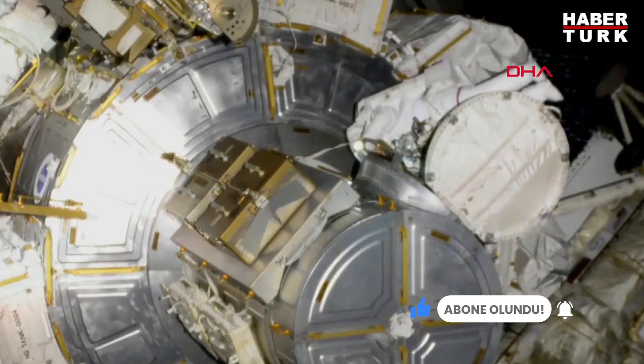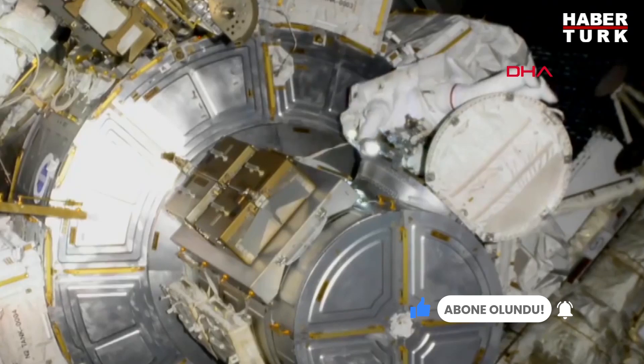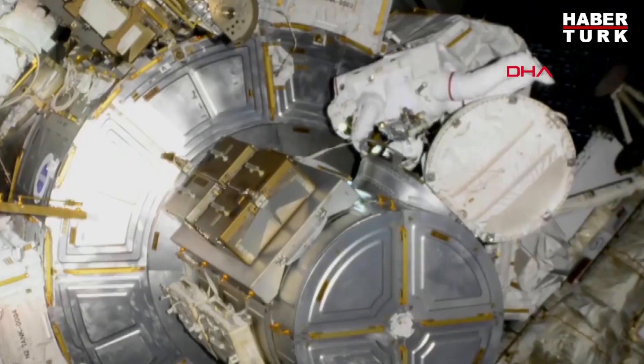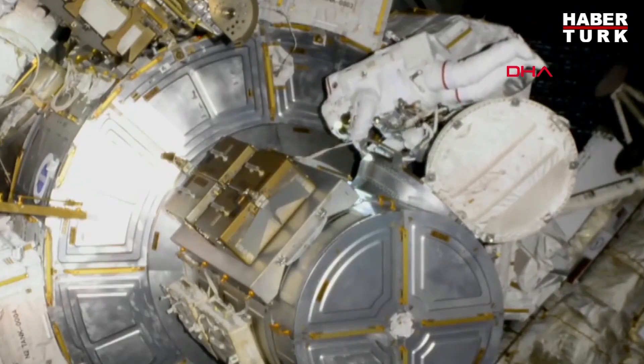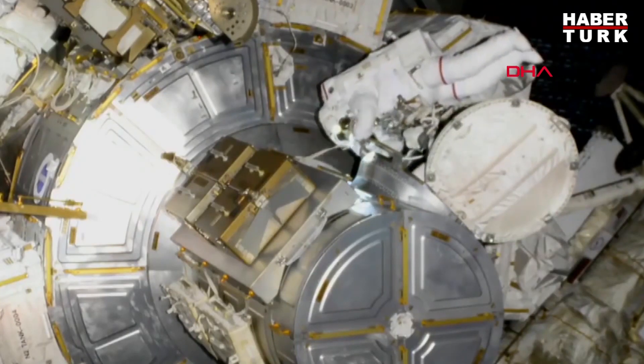Gate closed, cyber locked, black on black. When ready, you have a go to release your waist tether. Copy, I've got a go to release my waist tether. Let me fix the FCU here first and I'll work on that. Okay, copy that. And Kayla, please turn on your HECA device.